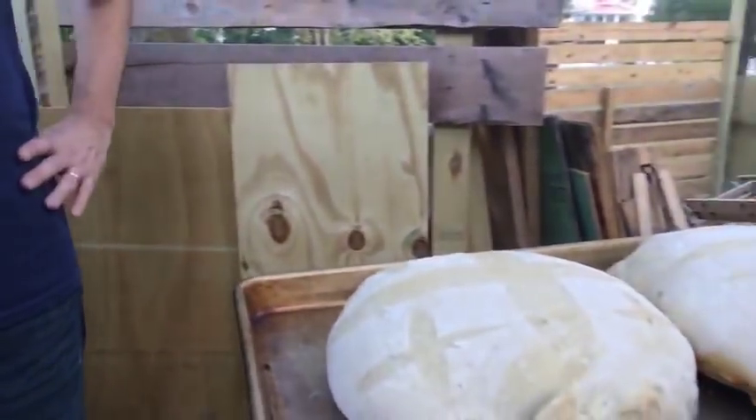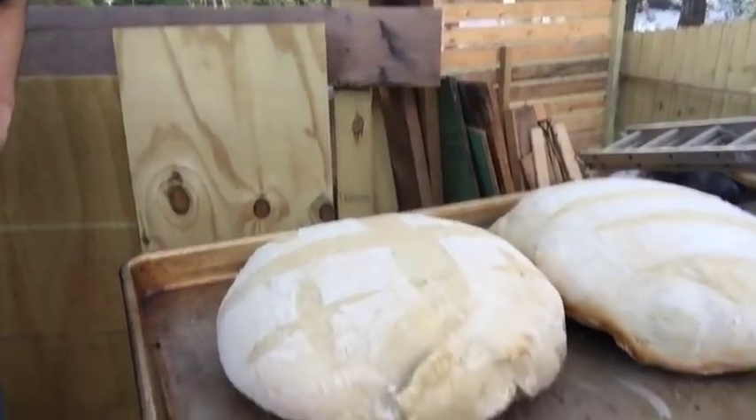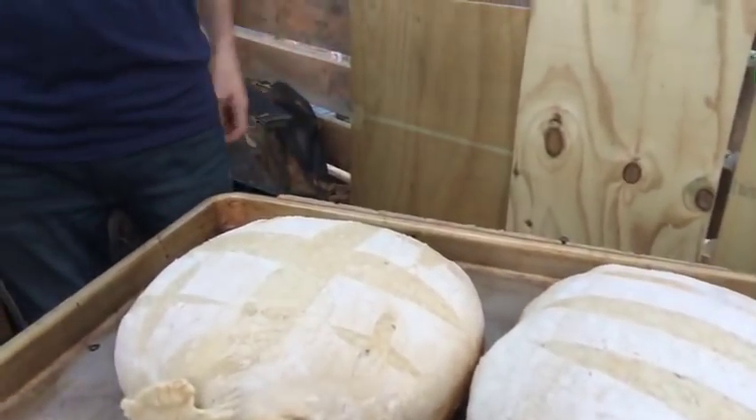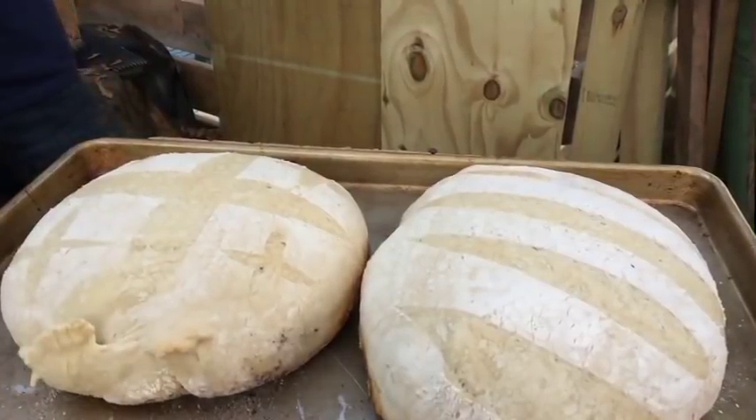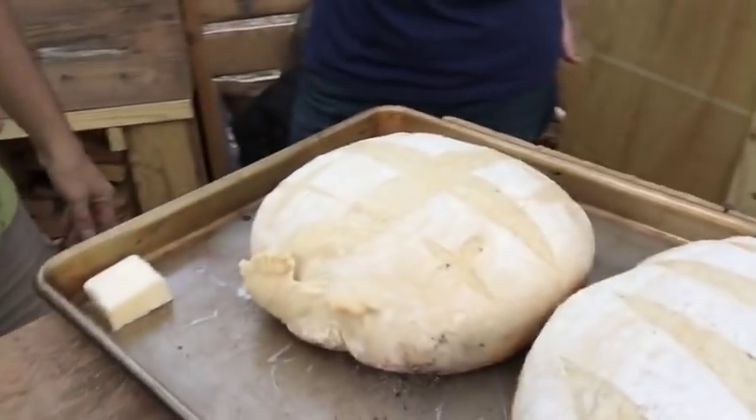That looks amazing. Should we break one open or is it too hot? It's probably too hot still — I usually let it cool for about an hour or so before I open it up. My wife loves to open it up when it's still hot, but it hasn't fully set yet even though it's done; it can be kind of doughy still even though it's fully cooked. I prefer to let it become fully bread. It would really be unfair of us to eat this bread in front of you — but it smells amazing.